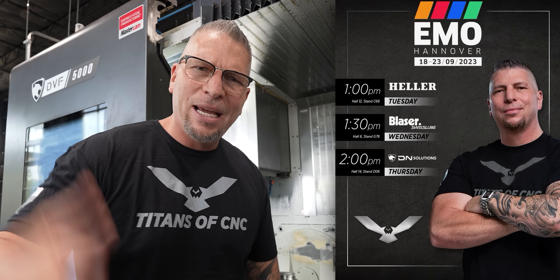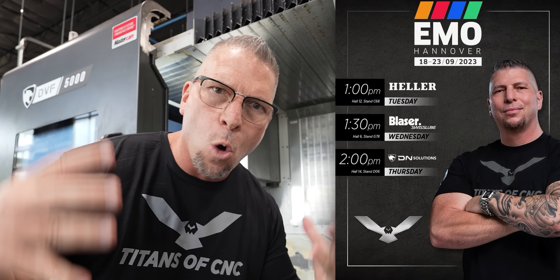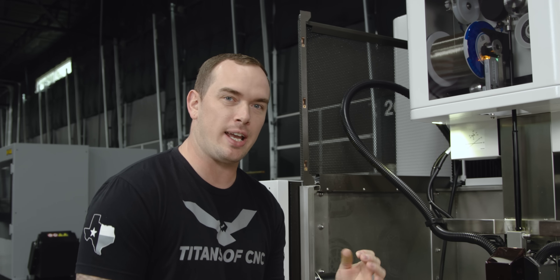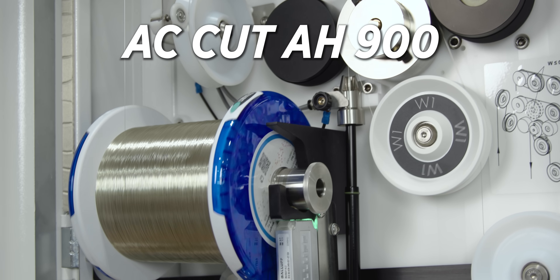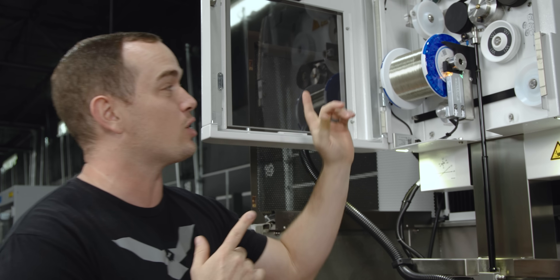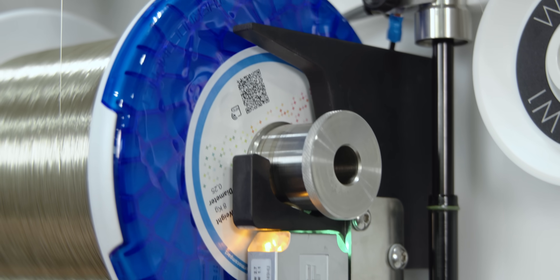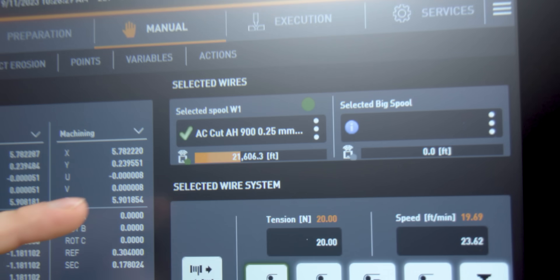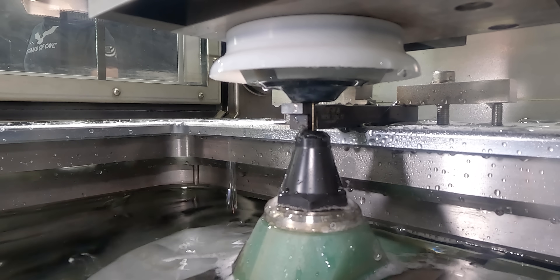Come meet Titans of CNC at EMO 2023 in Hanover, Germany. Since we're cutting form tools, precision and a good surface finish are an absolute priority. Today we're using 0.0010-inch diameter AC Cut AH900 wire from GF. This is a zinc-coated brass wire, and when precision and surface finish are a must, this is the wire to use. We can achieve down to a 3 microinch finish in carbide with this wire. We also have smart wire capabilities, which show us right on our Uniqua control how much wire we have left and how much we've used. Now let's get to burning.